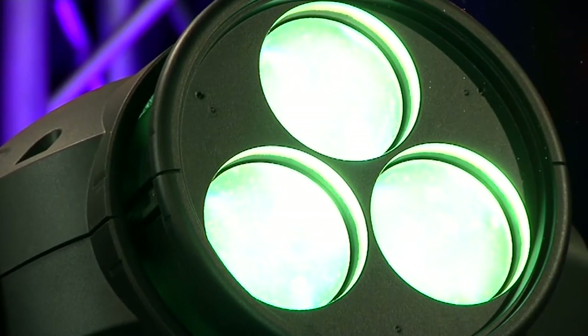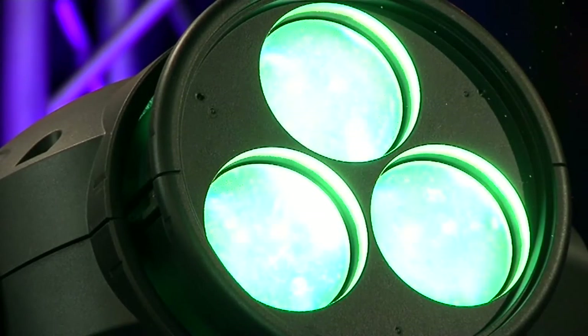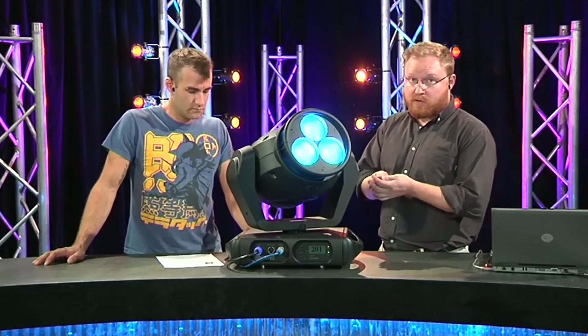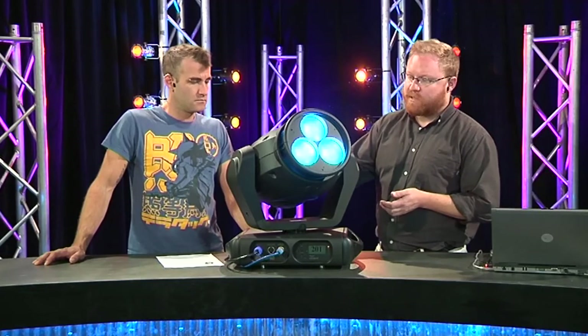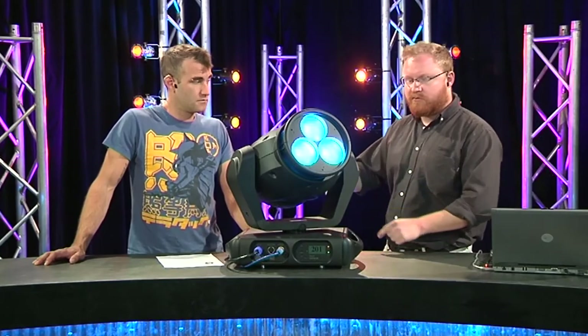Same chipset, same sort of output from those chips. It's an RGBW 120 watt chipset. So what you've got is a quite unusual LED source — a 120 watt red, green, blue, white chipset. Each one is around about the size of your thumbnail, and each one sits at the base of the fixture.